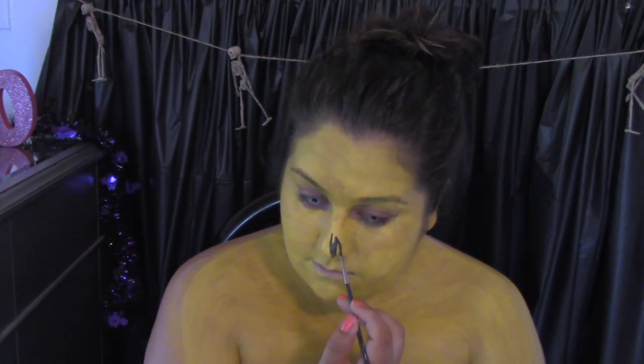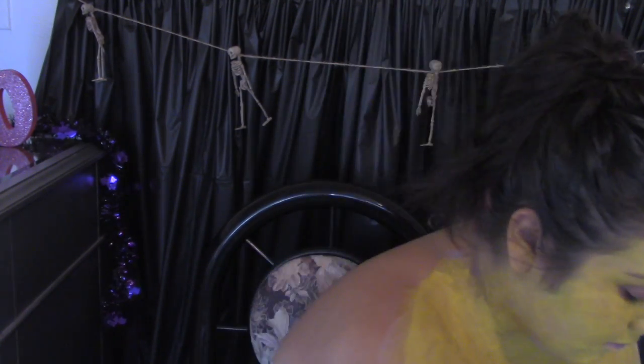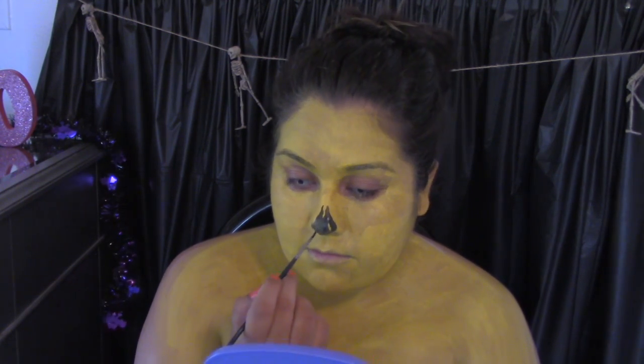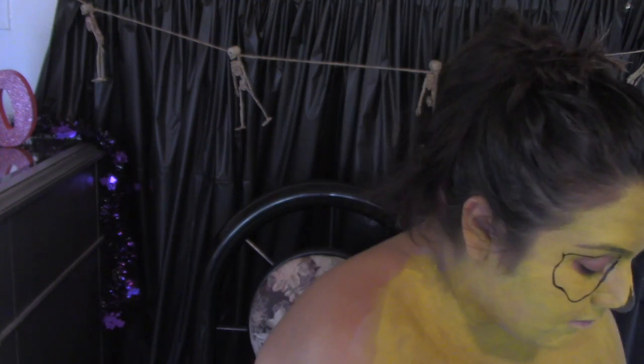Next I'm going to be putting on my nose using black face paint by WolfFX. I absolutely love this face paint — they have amazing black, as I've said before in lots of my tutorials. I'm going to be putting on my nose, and then I'm going to be outlining my face, putting my jawbones, and then also drawing any outlines that I want, like my eyeballs.